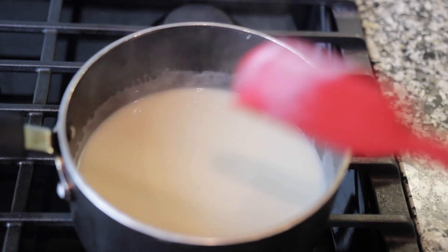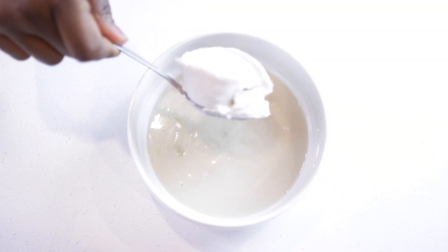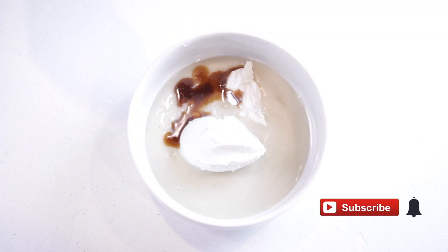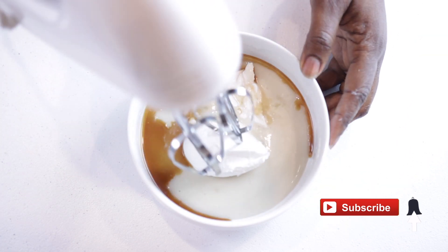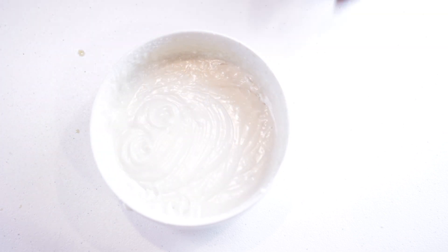Now we can make the ice cream. The first one is the vanilla and lime ice cream. Add about half of the condensed milk in a mixing bowl, then some coconut cream, vanilla extract, and some lime juice. Mix everything until completely smooth, then set it aside — we'll be adding it to the mold later.